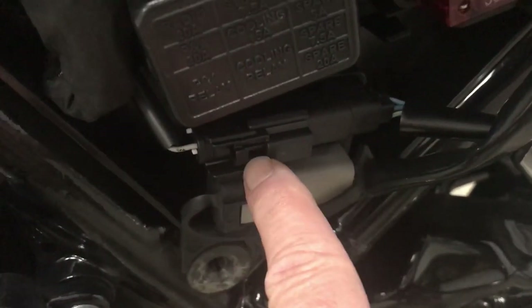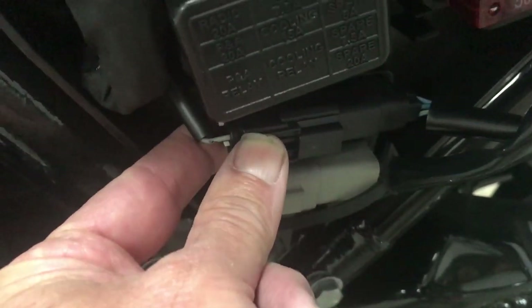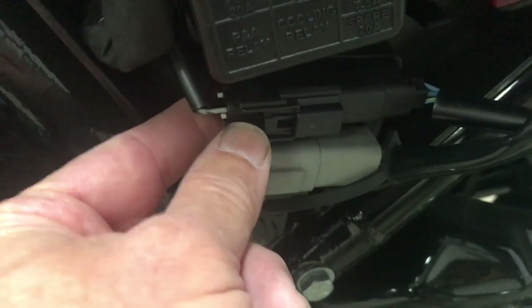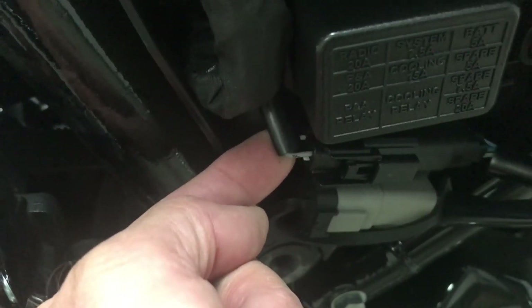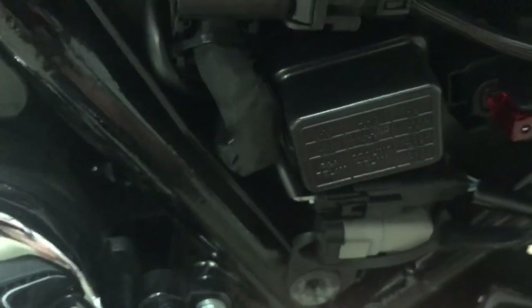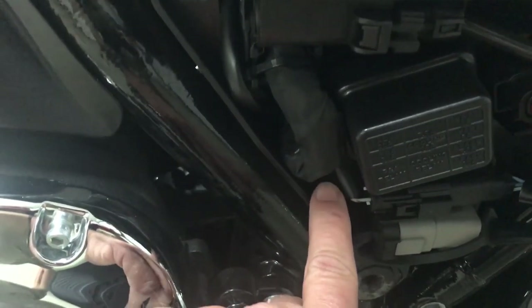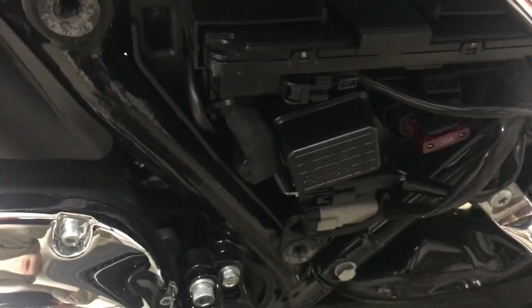Before this install, this just had a rubber plug here instead of this. This is the plug I bought and installed. This is the end of the fog light harness that you buy for your bike. You have to get this power up to wherever your connection point is for the fog lights.